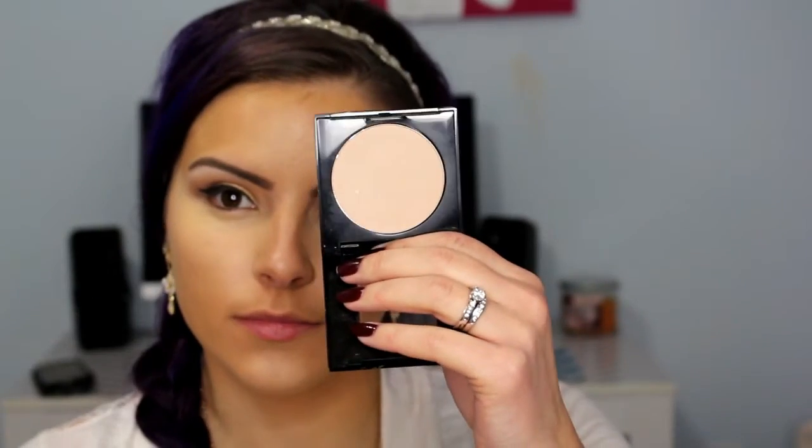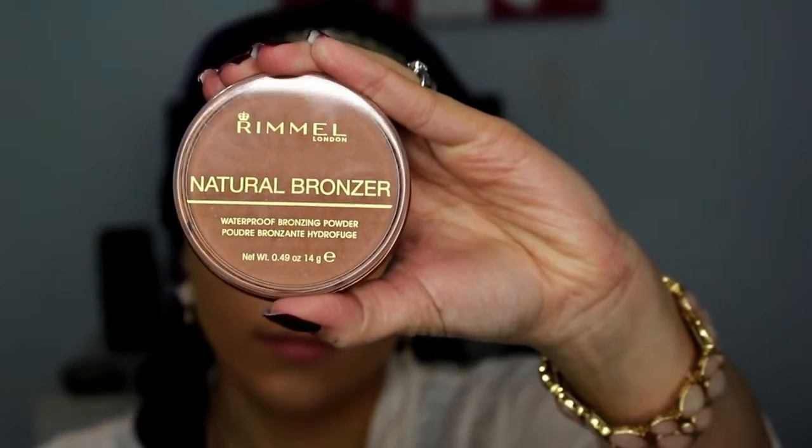Next to set everything, I am using the Maybelline Fit Me Powder. Starting under my eyes, I am using a smaller brush that will help get up into the crease area. Make sure you tap out the concealer before doing this, and just keep looking up — that way you don't set the creases in your concealer.